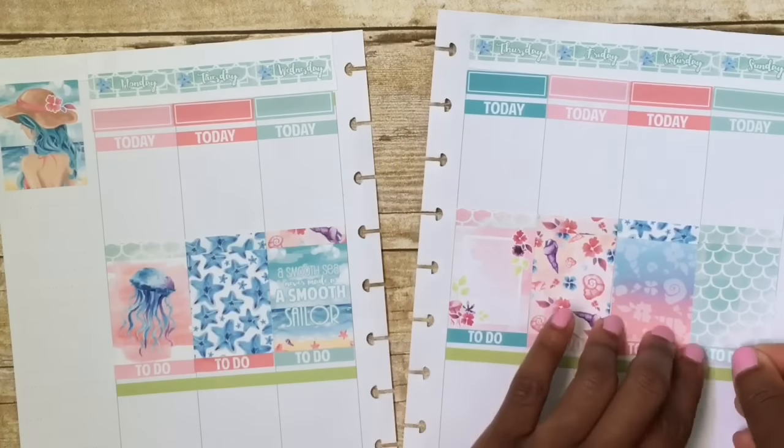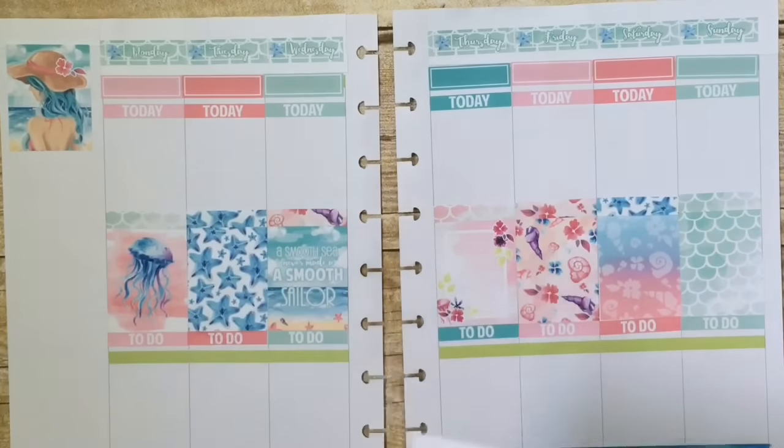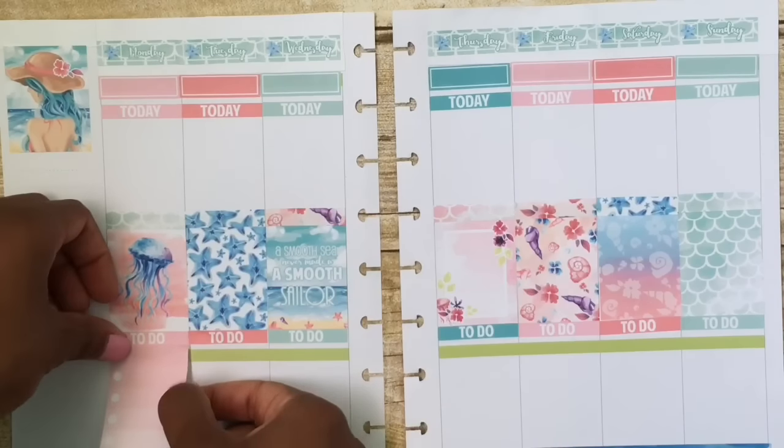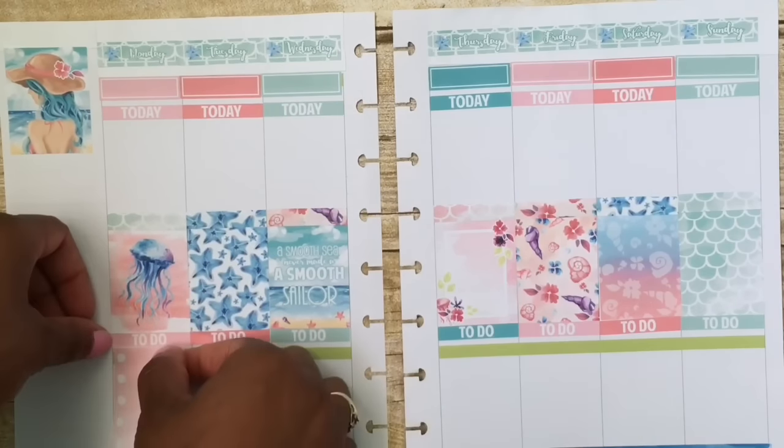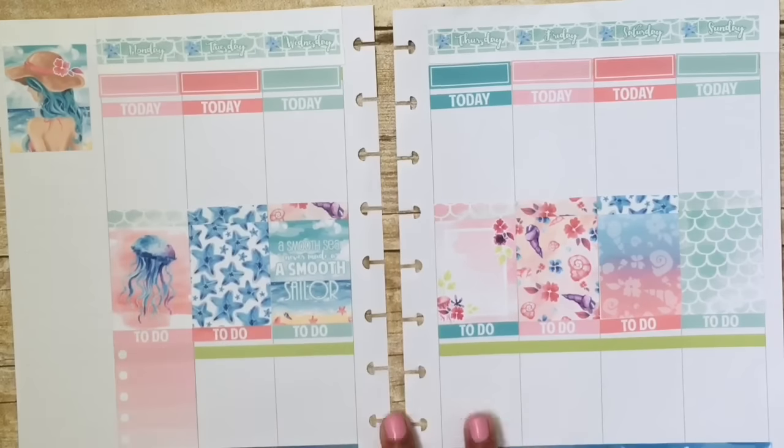Maybe the next plan with me, like if I'm doing just a mock spread, I think it'll go better, because my plans are already down. So I really don't have anything to think of except for placing the stickers and talking — but yeah, maybe next time.